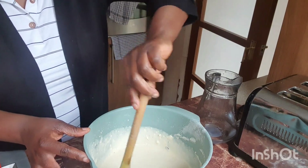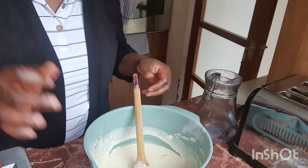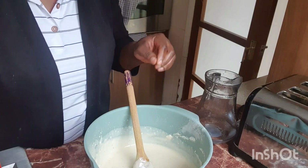Next I'll be showing you the frying method — the next thing you're gonna be seeing is me frying it. Stay tuned!